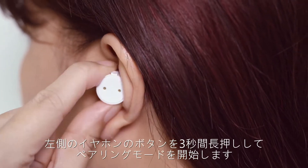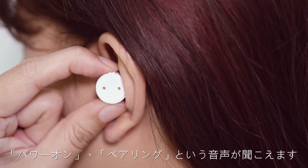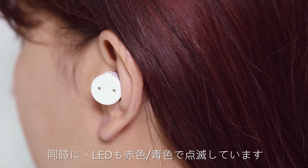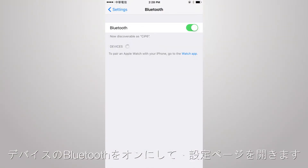Hold the left button for 3 seconds until you hear 'Power on' and 'Pairing.' The LED will flash red and blue. Turn on Bluetooth on your mobile and open the settings page.